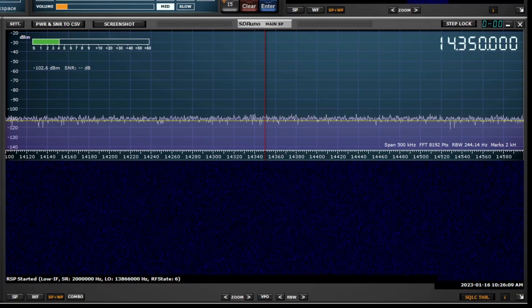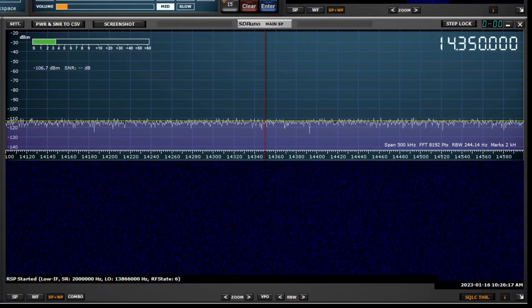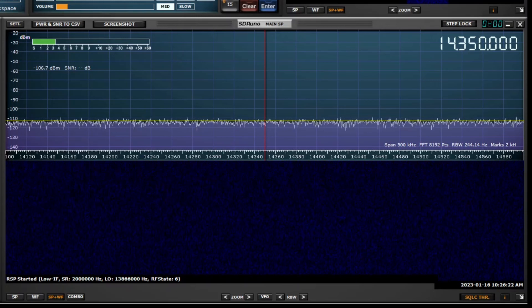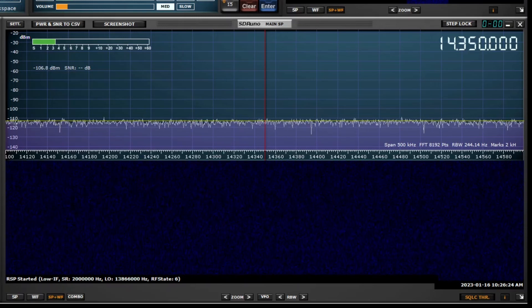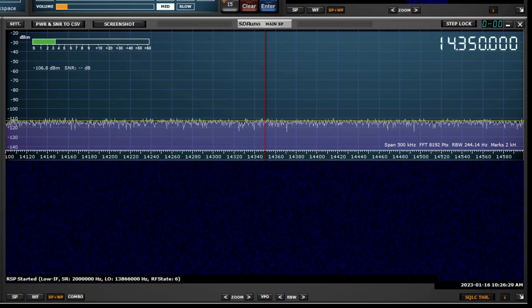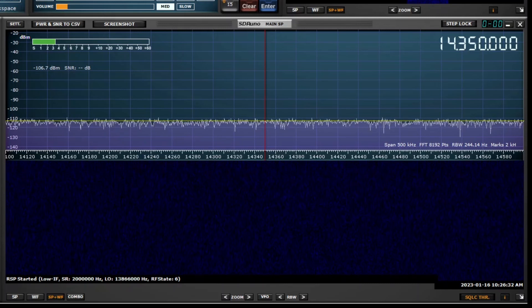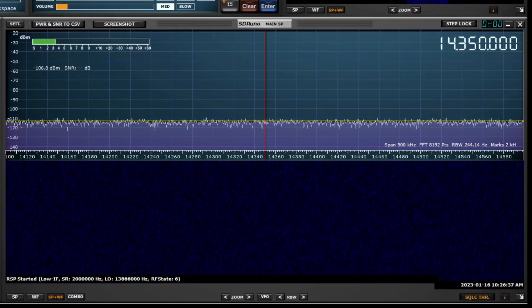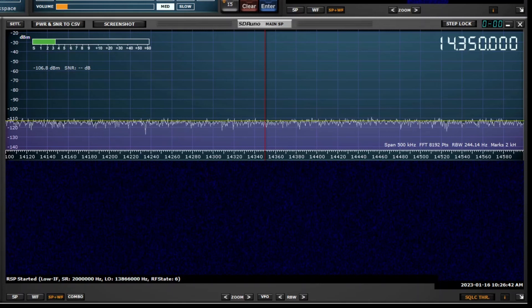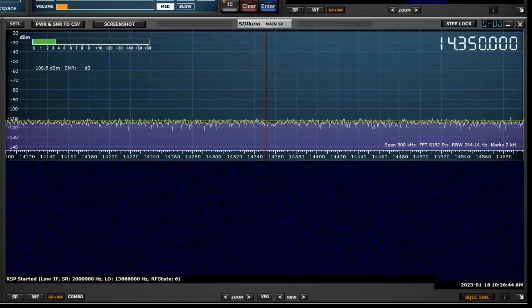There's currently a 50-ohm dummy load on, and the preamp is turned off — bypassed. Now if I switch the preamp on, strangely enough, what you actually see is the noise level actually dropping. Again, the input of the preamp is terminated with 50 ohms. Possibly the noise level dropped because the preamp might be doing some filtering to reduce the level, but it at least shows you that the preamp itself is not contributing to the noise floor.